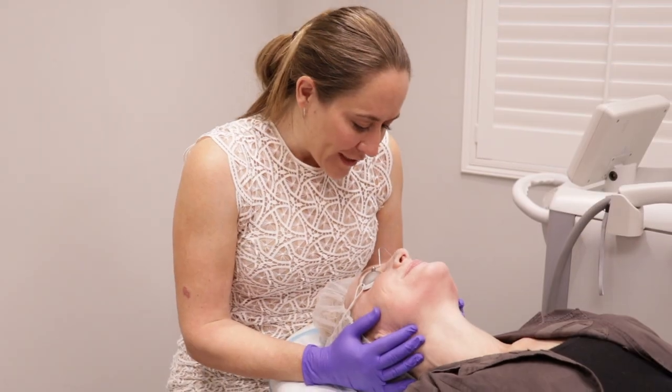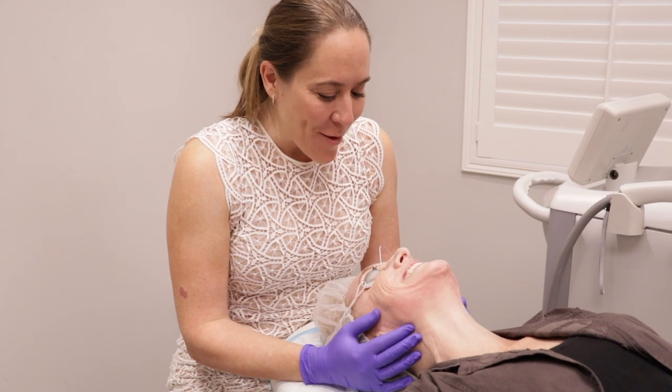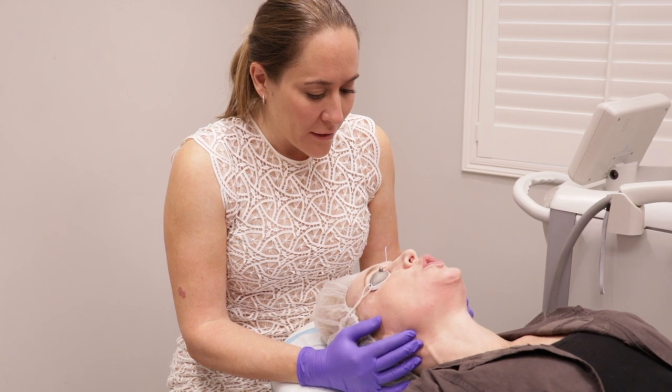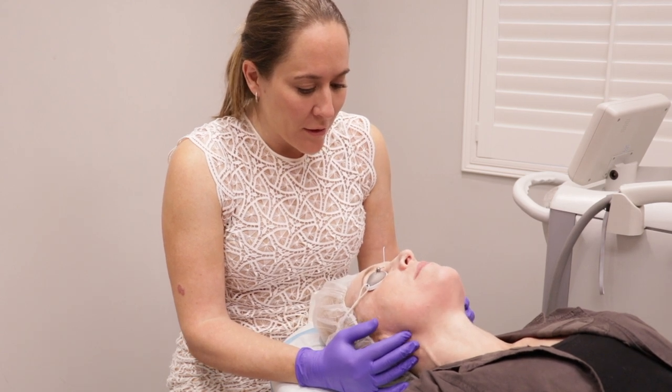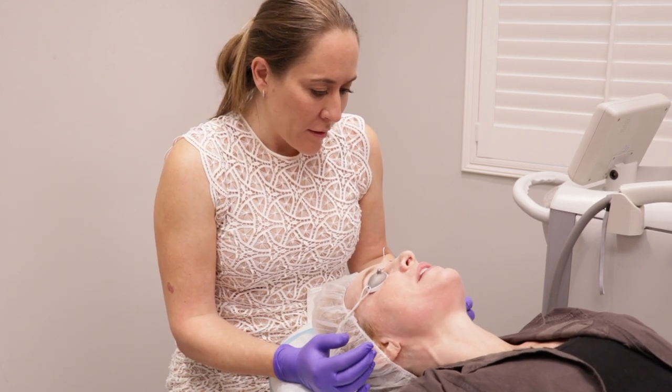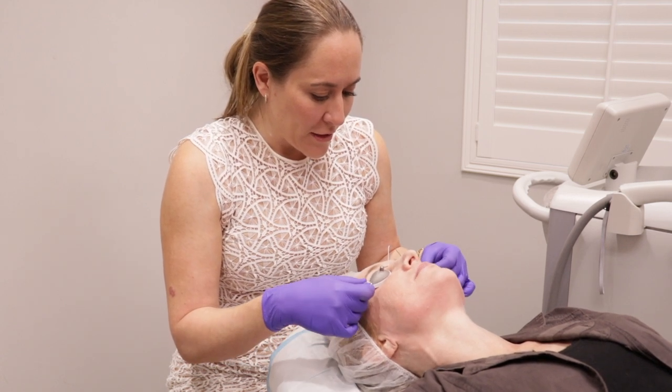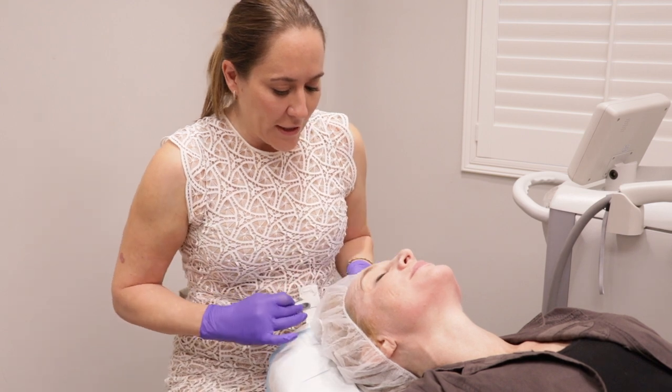So how are you feeling, Chelsea? Awesome! How bad was it on a scale from one to ten? Honestly, it was like maybe a two. I mean, the whole time I was kind of surprised — nothing painful, nothing at all.